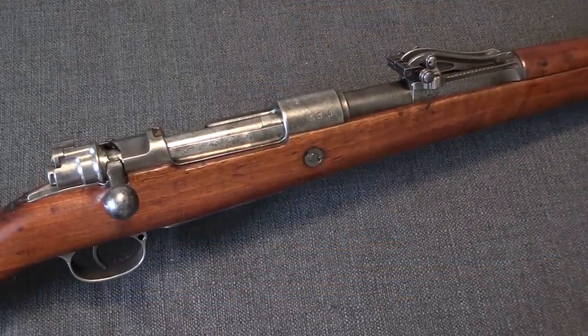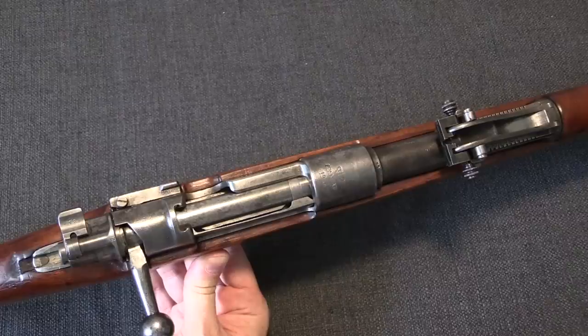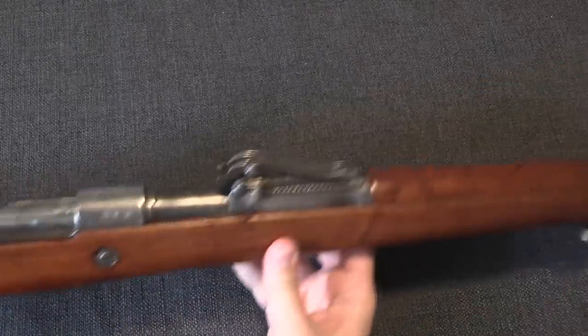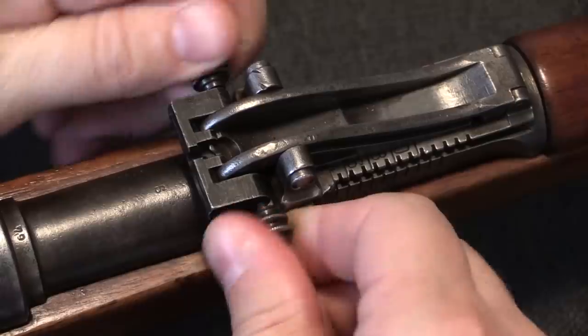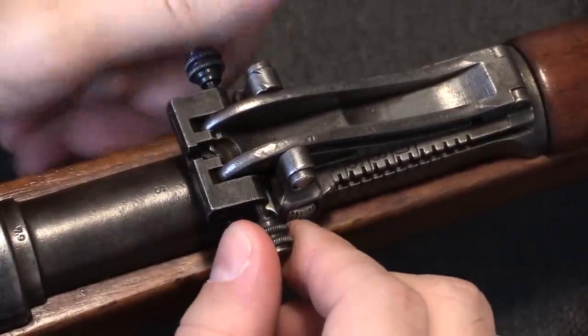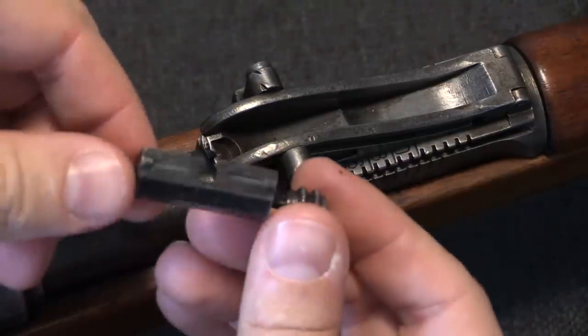We have a standard World War One German Gewehr 98 here. This particular one is Spandau, 1916 production. It has the standard Langoisier roller coaster rear sight, and clipped onto it here is a luminous rear sight. I can take this off pretty easily — just unscrew both of these, and this slips right off.